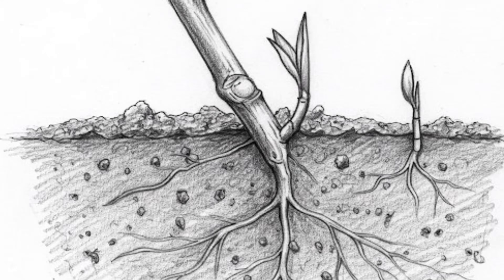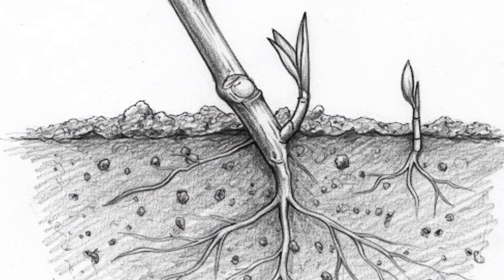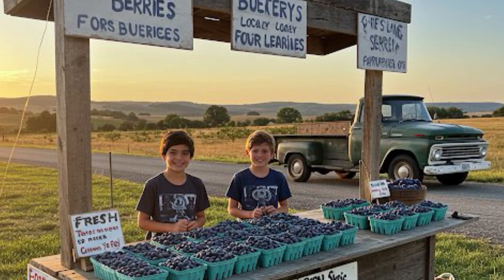Welcome to the Deep Dive. We're all about taking interesting topics and really breaking them down so you get the essential knowledge fast. Today, we're digging into propagating blueberry bushes. This came up because Steen got really interested in cloning plants from cuttings after seeing some videos online.